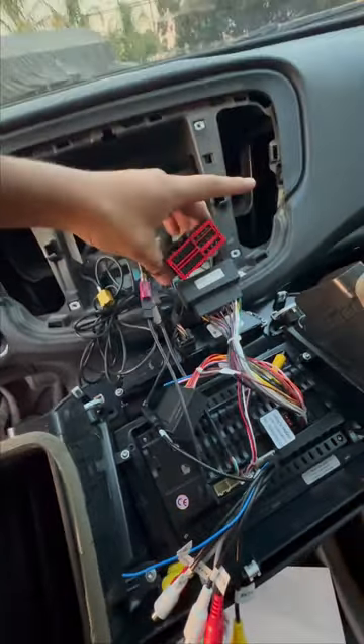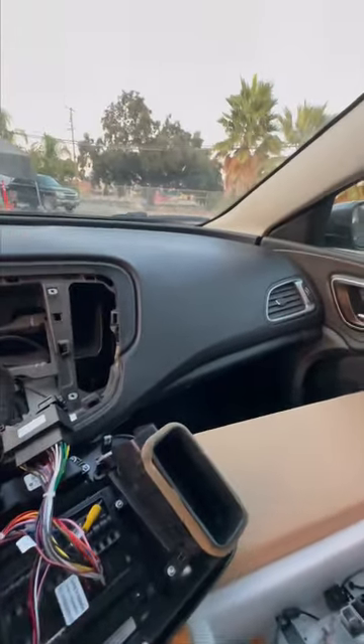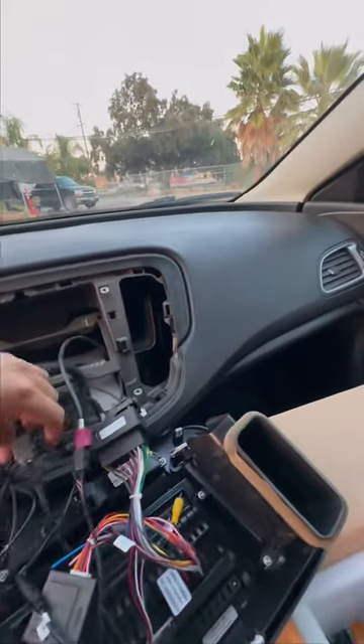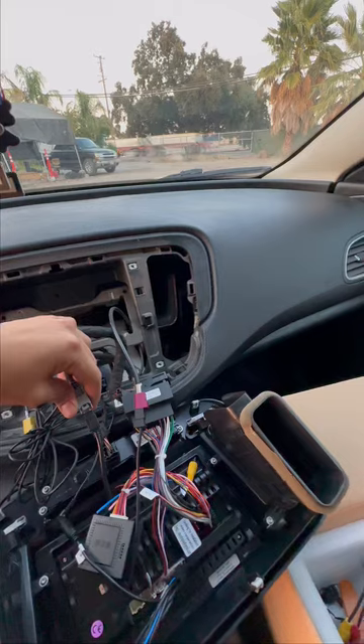This right here is connected right here in this radio. You could remove this and connect this right here — just put it back. This one right here is supposed to be the radio adapter, so it's like it could be able to control the speakers to play music and all that. This one right here is the radio adapter.